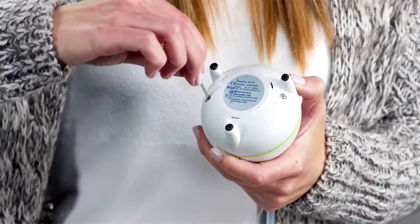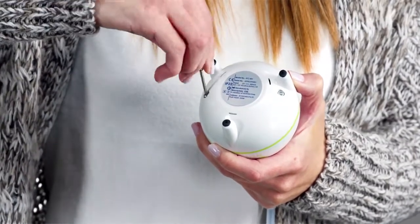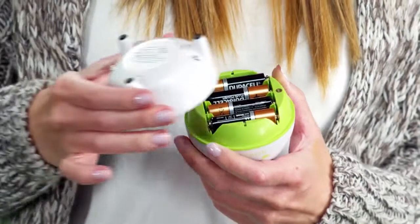Before using the device, open the battery compartment located at the bottom of the device with the screwdriver supplied in the kit. Then insert four batteries.